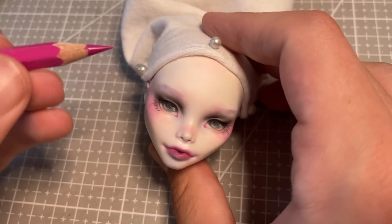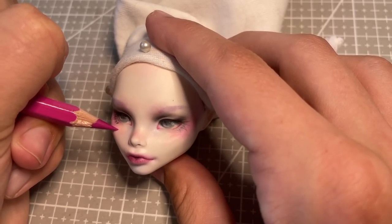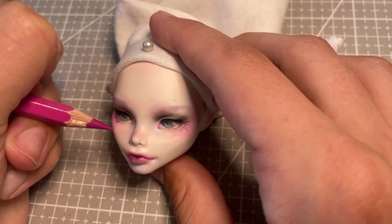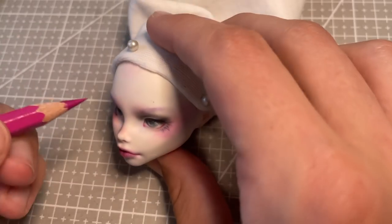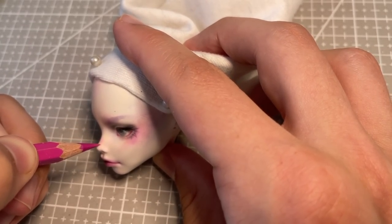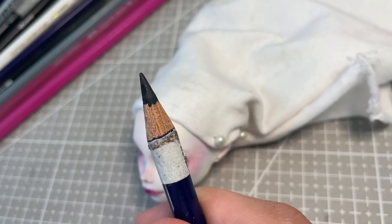Before I move on to paint, I just give her a few more pink imperfections on her face. I imagine that there is so much starlight and heat emanating from her that she would have a few small burst blood vessels, and I wanted to show that these kinds of human imperfections can be beautiful too.